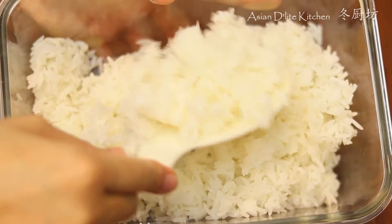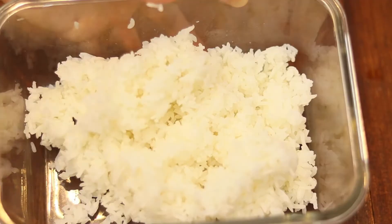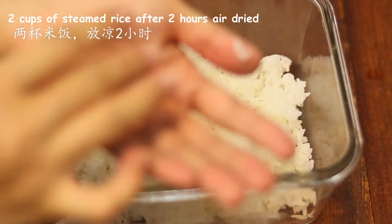We're cooking with steamed rice that I made the same day after a few hours of air drying. For each serving, I used 1 cup of steamed rice. We are making 2 servings today.